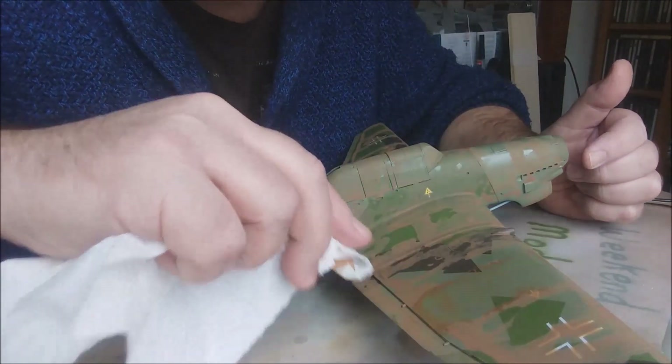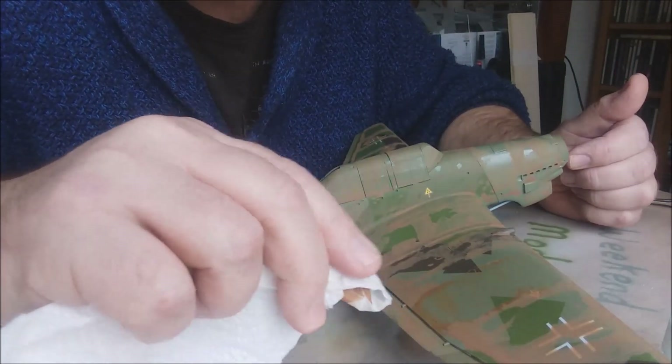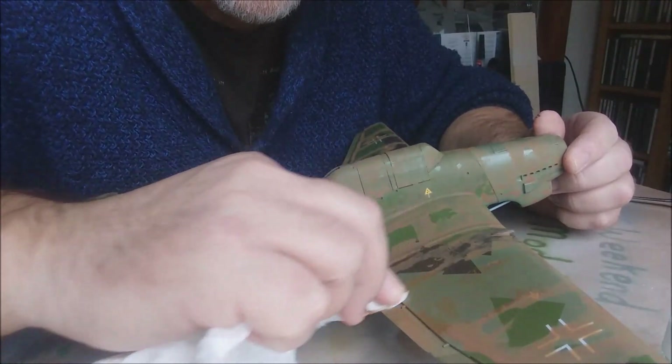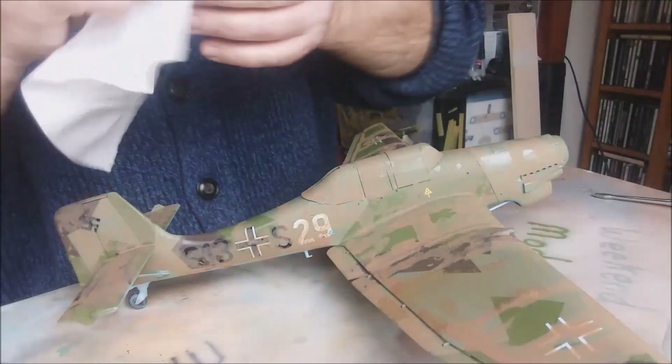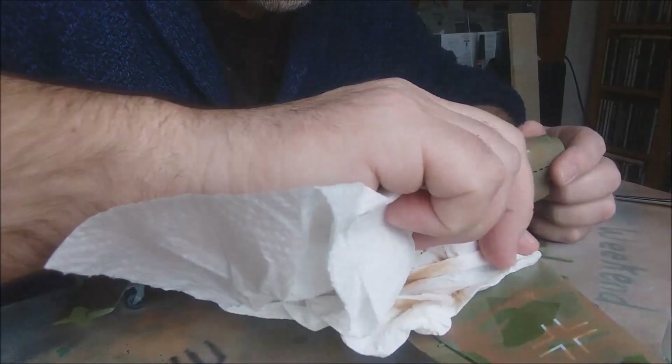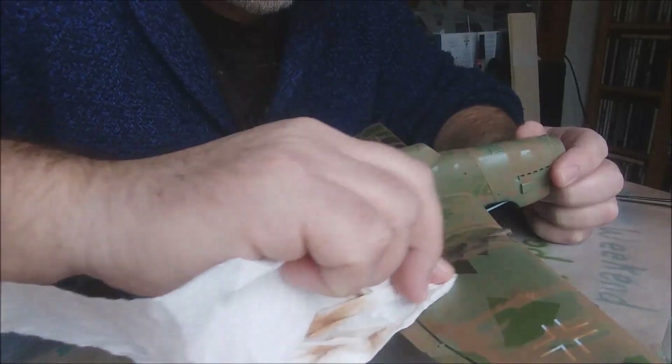For sections where the panel lines run laterally along the wing, you just go down. It doesn't matter how mucky the cloth gets, because with it being a clay wash you just wipe it off — wet it and wipe it.